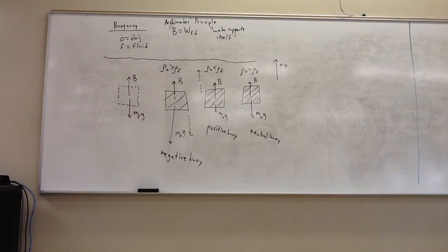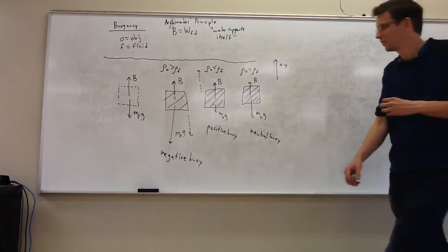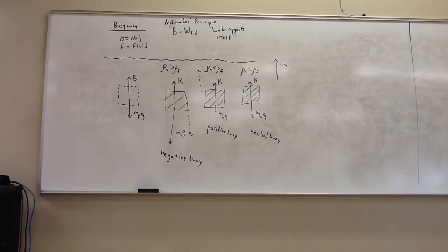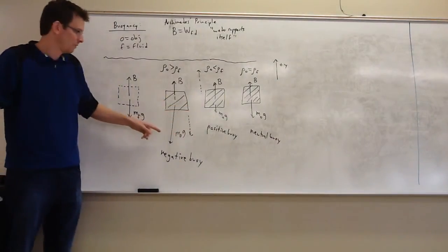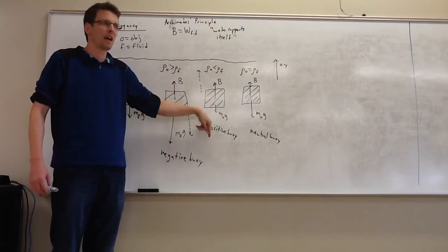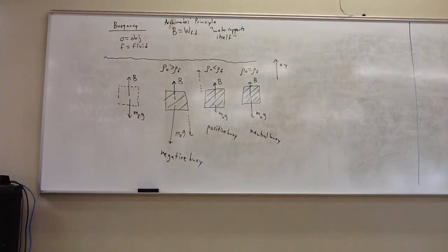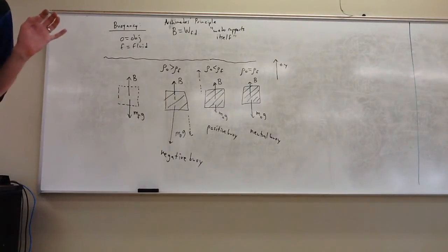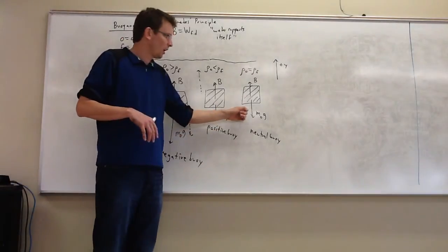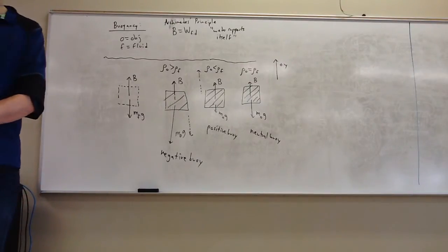Another example of something neutrally buoyant: scuba divers usually seek to be neutrally buoyant. You want to be able to freely swim around without always sinking or rising — otherwise you'd have to constantly fight toward the surface or continually swim down. So you try to achieve neutral buoyancy so you can swim around freely. If you don't swim, you'll just stay put.